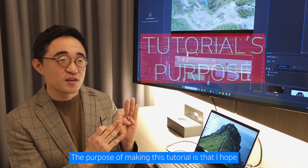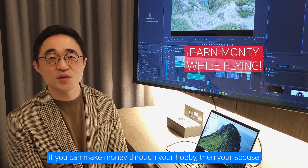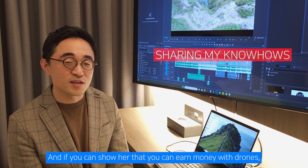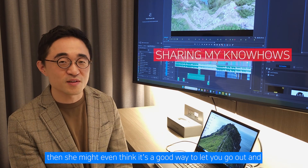The purpose of making this tutorial is that I hope you all can edit well and earn money from it. If you can't make money through your hobby, then your spouse won't say anything about going out to fly drones. And if you can show her that you can earn money with drones, she might even think it's a good idea to let you go out and fly.